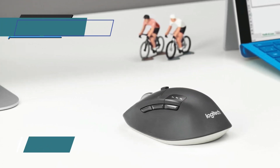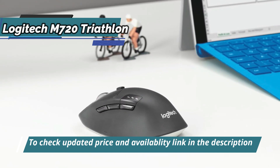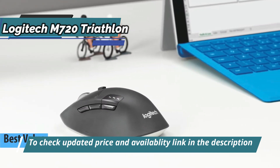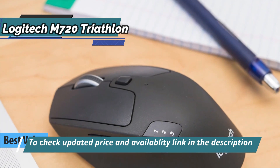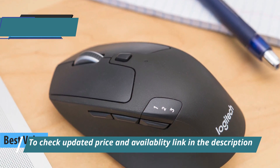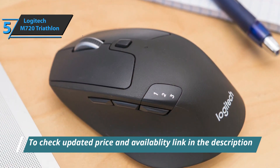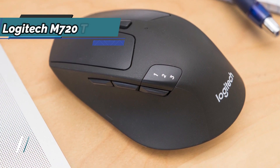If you're looking for the top bang for the buck, check out the Logitech M720 Triathlon, also known as the best value wireless mouse in 2023. In aesthetic terms, we're looking at a product that looks top-notch in the matte black finish that identifies Logitech. This model's size and shape are ergonomic for long hours of use, even if you have large hands.